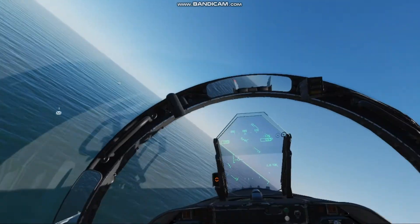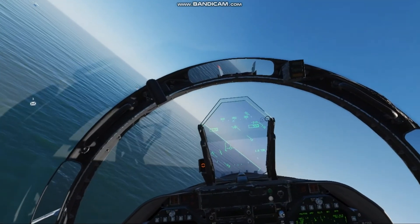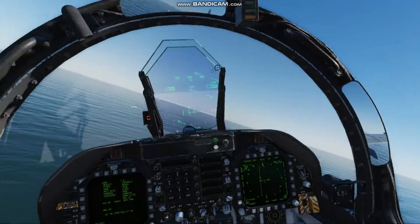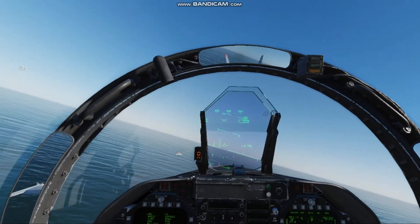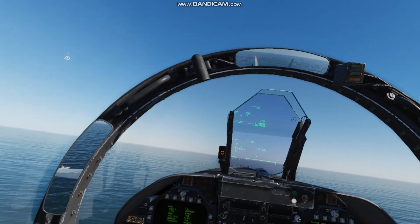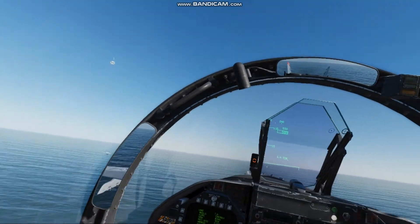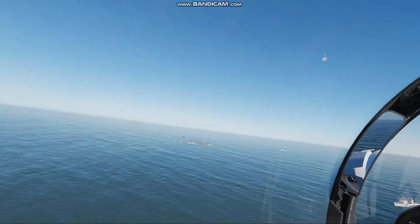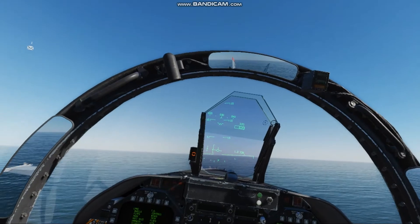I actually roll out a little wide here, so I cut my heading down about 15 degrees inside of the reciprocal — actually looks like only about 7 degrees — and close that distance down. Once I hit 1.2 miles on the bottom corner of the HSI, I roll back to the reciprocal, which is 032.